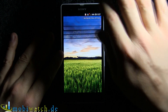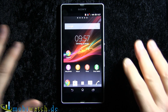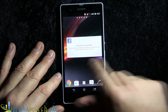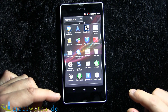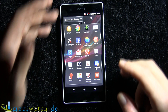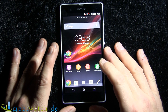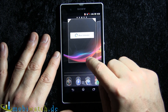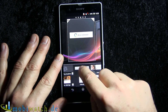Let's look at the display and other features. It's the typical Sony user experience with these home screens and the typical menu. You can have your icons alphabetically sorted or in your own custom order. It's running Android 4.1, and if you want to add widgets, you pull them over like this.